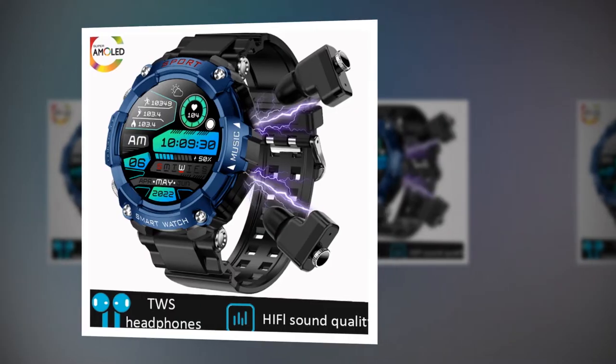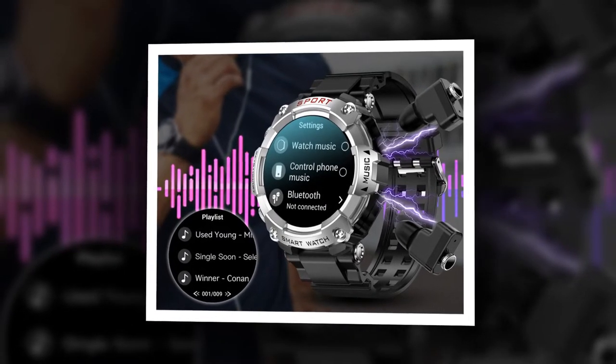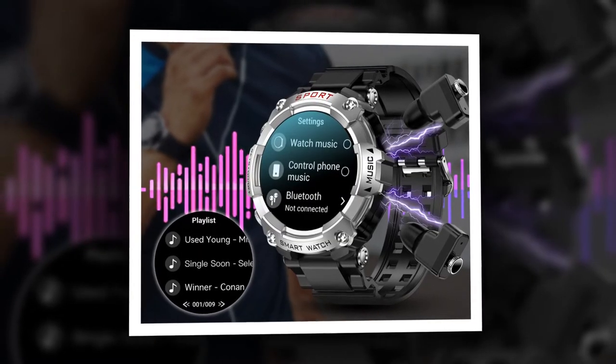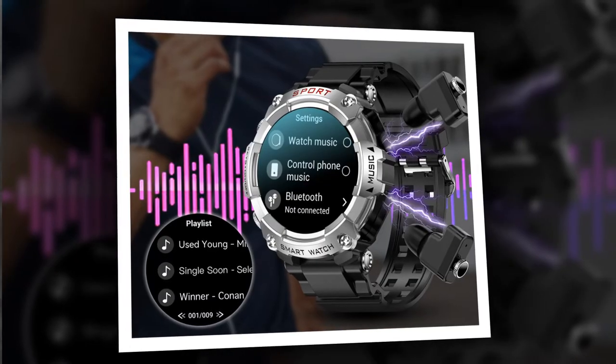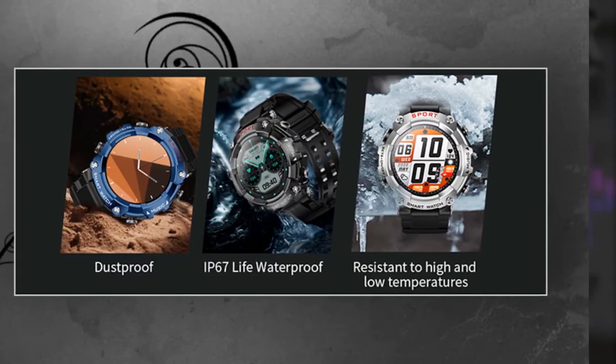Unveiling the Fusion: this smartwatch-earbud hybrid boasts a sleek design and a host of impressive features. With a weight of just 83g and a vibrant 1.52-inch IPS screen, it offers both style and substance. Powered by a robust chipset including the 8763EW for the smartwatch and Realtek RTL 8753BFR for the earbuds, it delivers seamless performance and reliable connectivity.